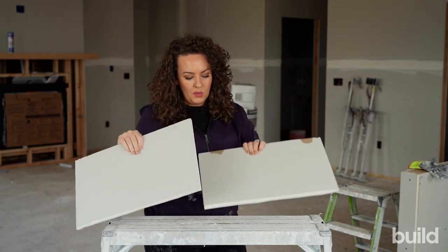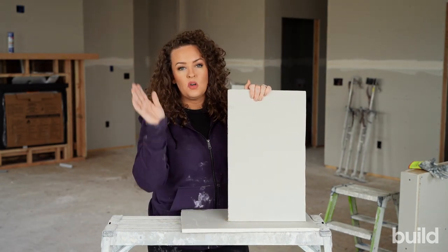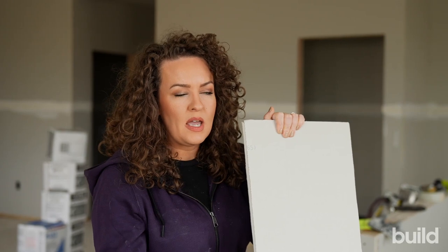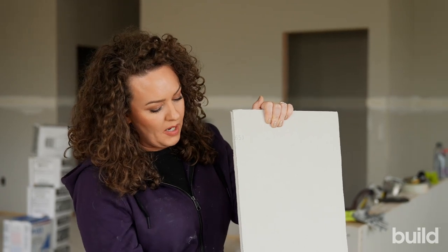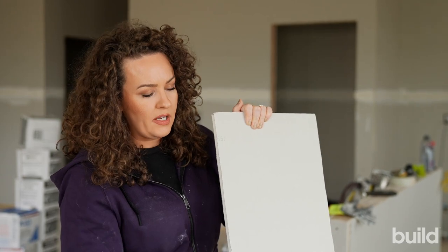When prepping butt joints, number one, you want to stagger them. You don't want to be railroading your butt joints. If you're using butt board — which is by Trimtex, and we'll have a whole episode about that — you can get away with it. But butt joints break on the stud and can have loose paper and other issues.